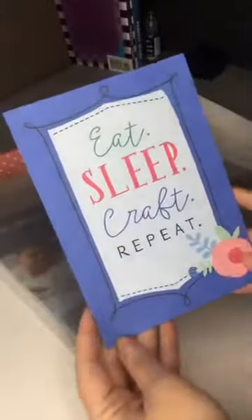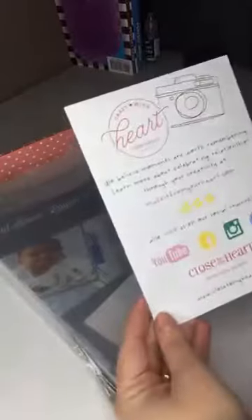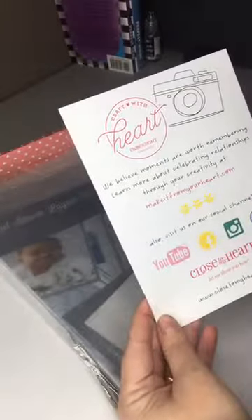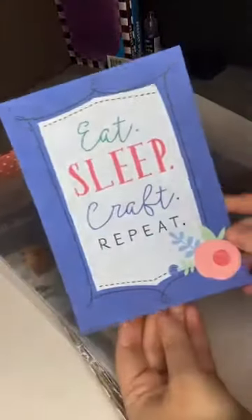Hey! This is my first live so please forgive me. In the box you receive a little — let me pick it up — it reads: 'We believe moments are worth remembering. Learn more about celebrating relationships through your creative at Make It From Your Heart.' So this is a little thing we could frame or use later.